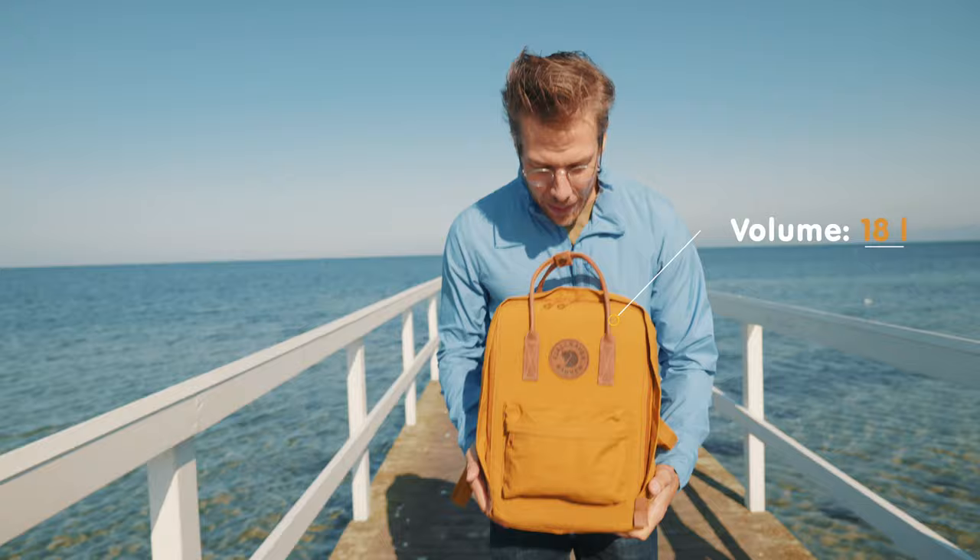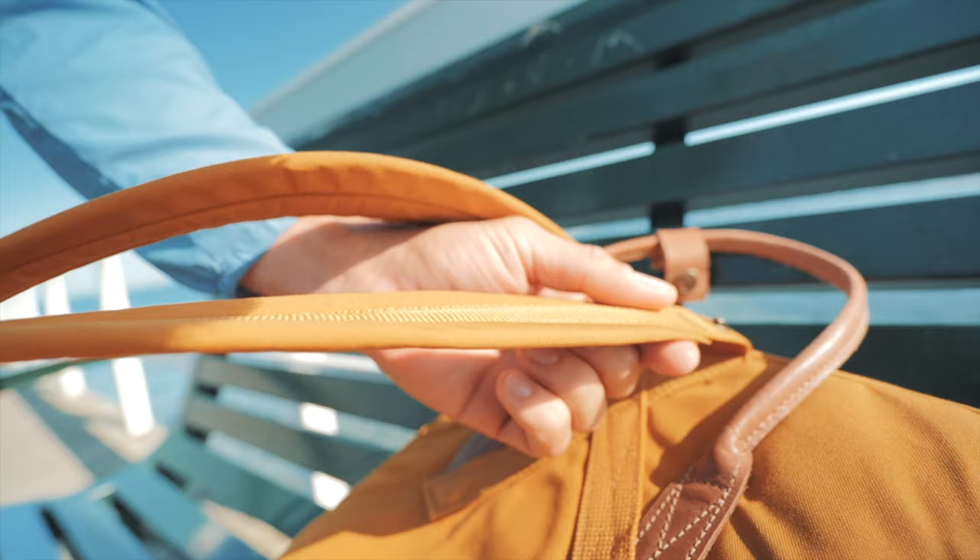Hello everybody, I hope you're all doing well. This is Swedish for 'spread love and subscribe' — I added that last part. Today we're taking a closer look at the Konken backpack.